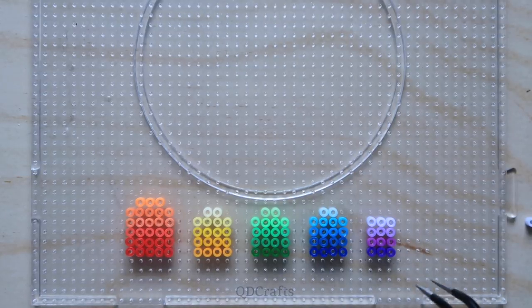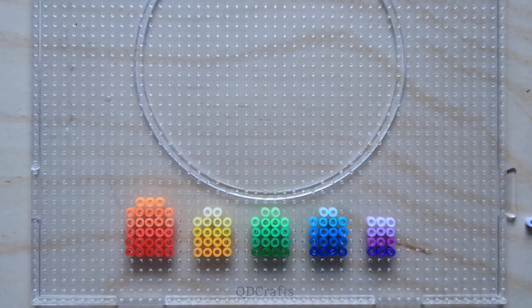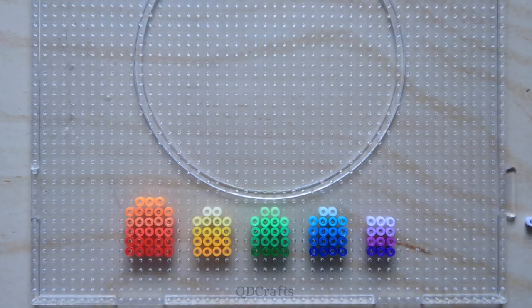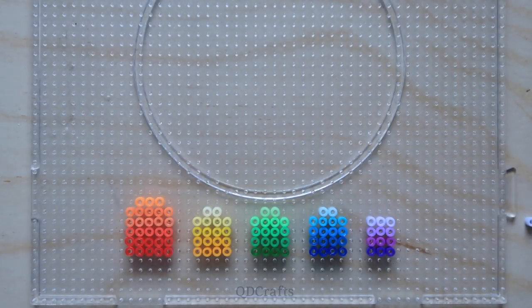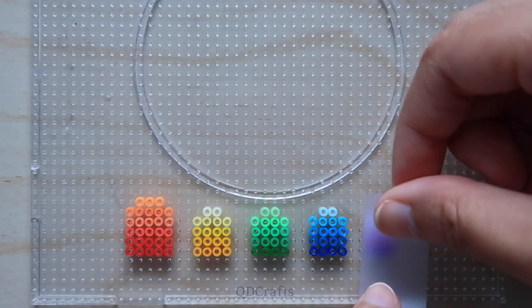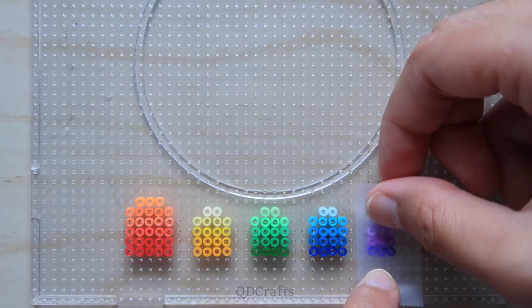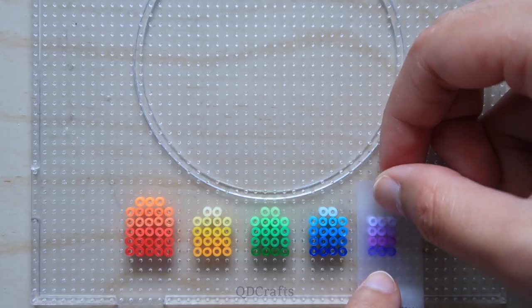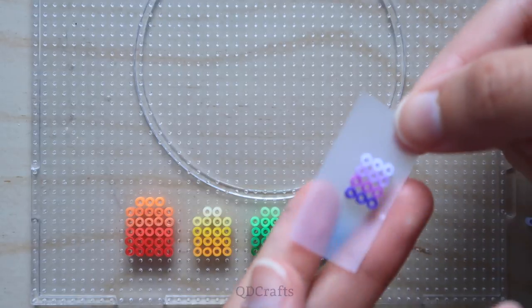Just to give you an idea of how long it took me to make these — it's been 13 minutes — just because these beads are so small and I have to pick all these different colors using the tweezers. Now I just have to prepare these for ironing. I'm using the tape method so that I can take these off of the board, and this time I'll be ironing them for a very long time, so I don't want to risk heating up the board and melting or warping it.